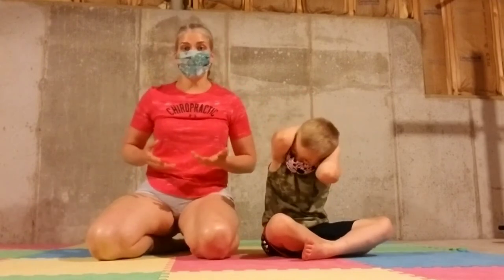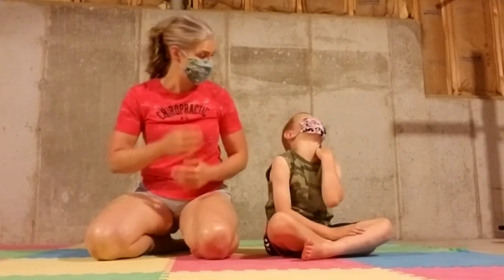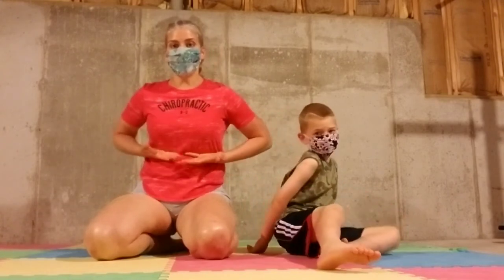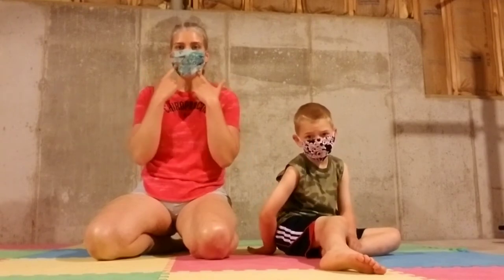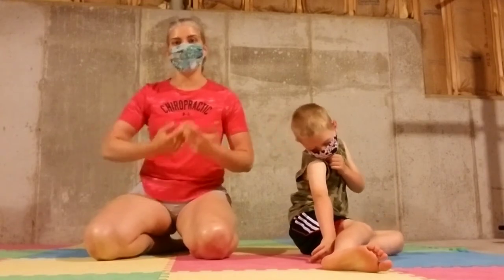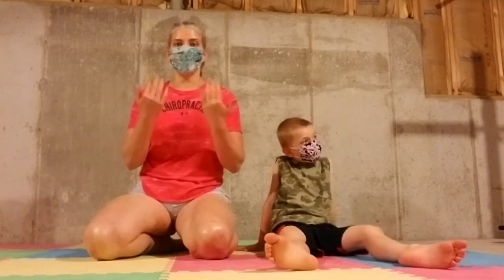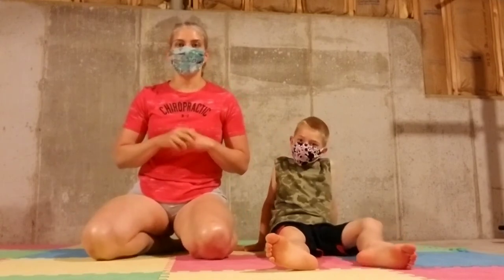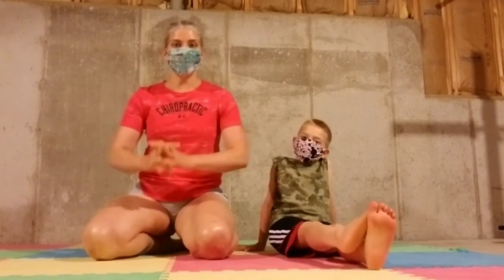The longer you wear a mask, the more you're going to get used to it being on your face — it doesn't itch as much anymore, and your body tunes it out just like wearing a shirt or shorts. The other thing that happens is your diaphragm muscle is going to get stronger the more you get used to breathing through a mask. Just like any exercise, the more you do it, the easier it becomes — the easier it's going to be for your lungs to draw air in through that resistance. It's like trying to breathe through a straw; the more you practice, the stronger that muscle gets and the more comfortable you'll feel in your mask.